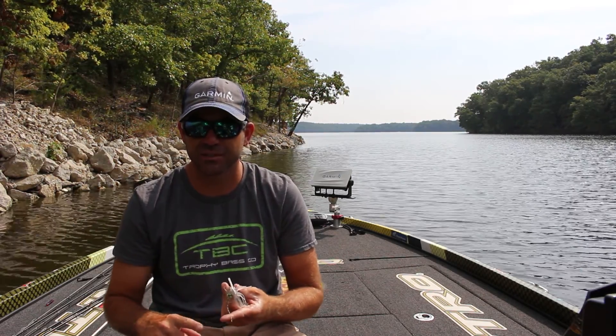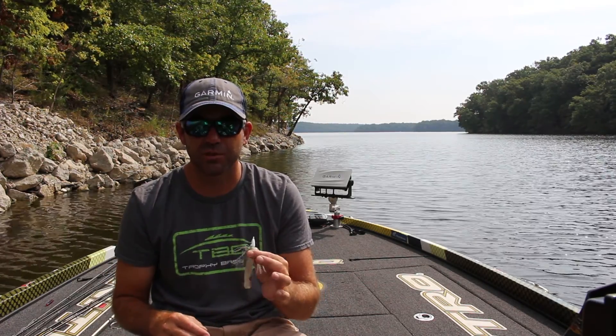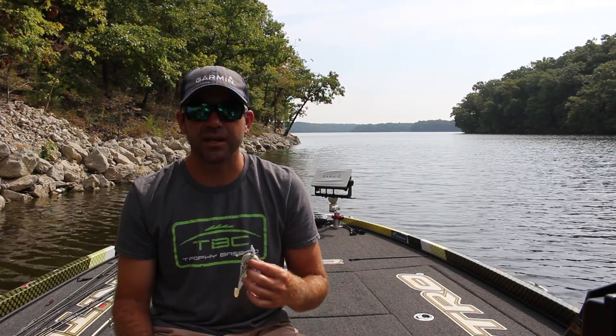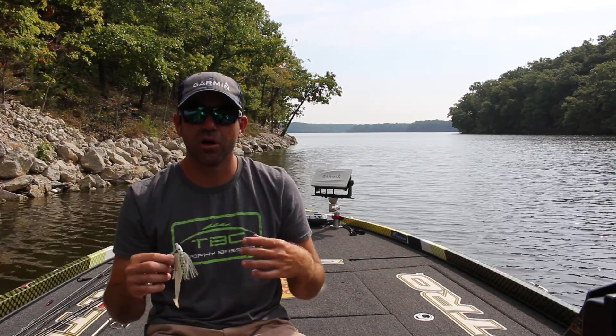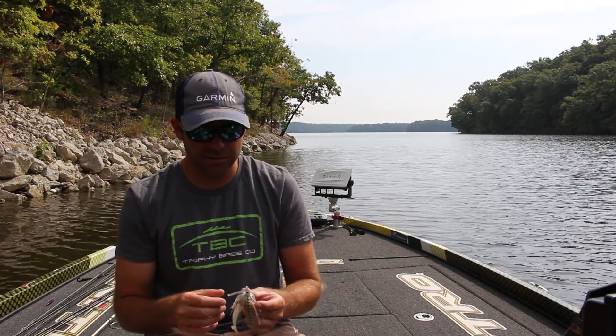This is a bait that I really love to pick up around grass, whether it's shoreline grass, matted vegetation, or real sparse thin outside edges — this is a really good bait for that. It works well around riprap, boat docks, heavy wood cover — basically any kind of cover that fish are relating to shallow. I'm going to throw this, and it also works well over the top of deep water.